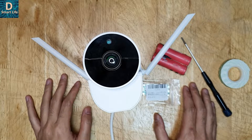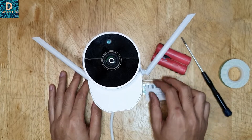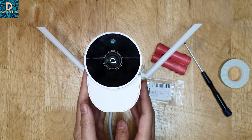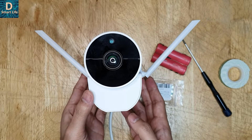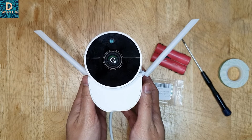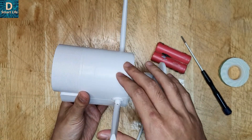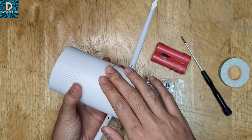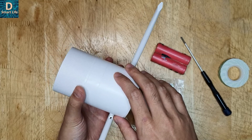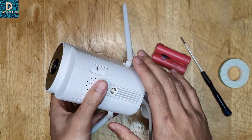Hi everyone, today I want to make a DIY video where I build this battery backup security camera system. This is a Xiaomi security camera system with a 12 volt input power supply, which I have already reviewed in detail in my previous video. It comes with app connectivity, Wi-Fi connectivity, and it is IP67 water resistant, so it is suitable for outdoors.